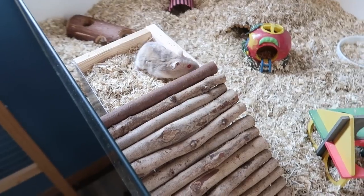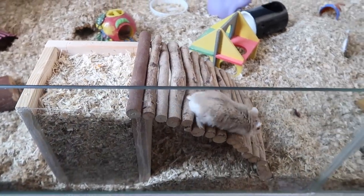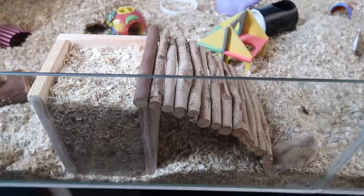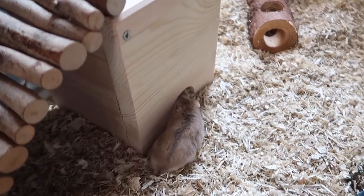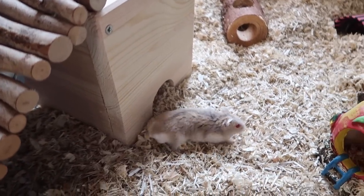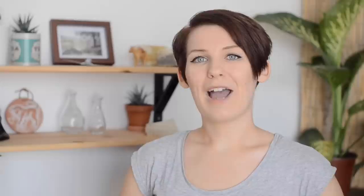Finally, fill your dig box up with any substrate that you like and give it to your hamster. The great thing about this dig box is because it has one clear side you can see your hamster tunneling in there, and if they decide to make their nest you can also see that, so it's a nice fun toy for you and your hamster. I really hope you guys enjoyed this DIY — if you did please don't forget to leave a thumbs up, share this video with your friends, and subscribe to the channel if you haven't already. Thank you so much for watching and I'll see you next time, bye bye!